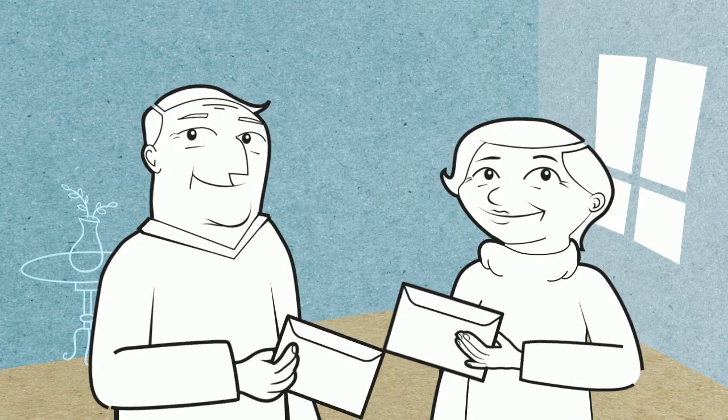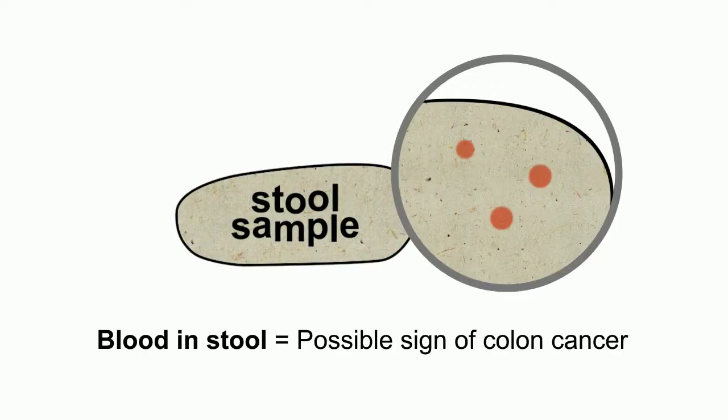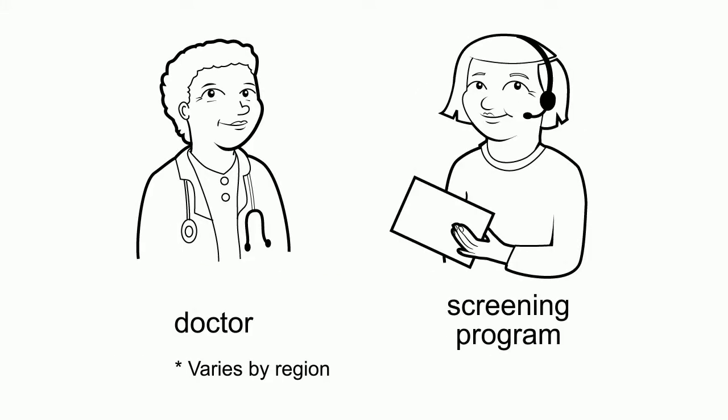A home screening kit is a simple way to check for colon cancer in the comfort and privacy of your own home. The kit looks for traces of blood in your stool, a possible hidden sign of colon cancer. Home screening kits are available through a doctor or a regional screening program.